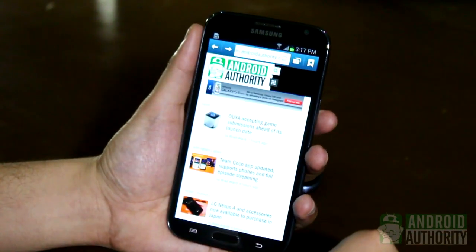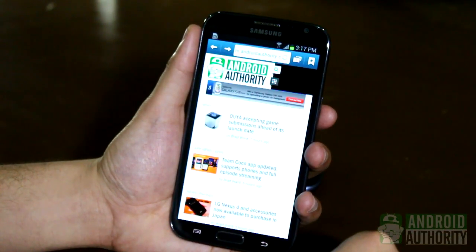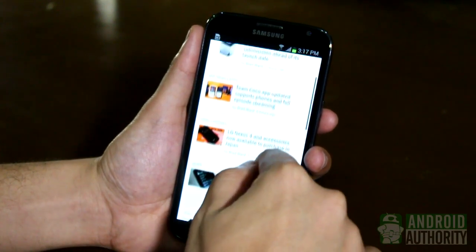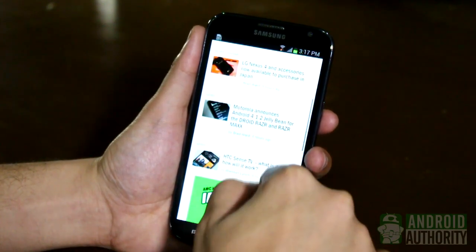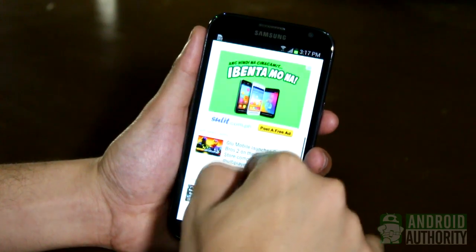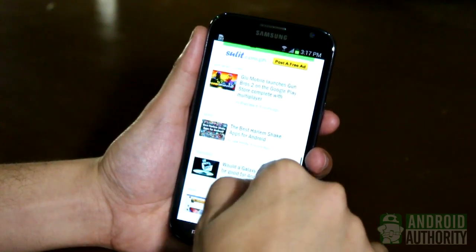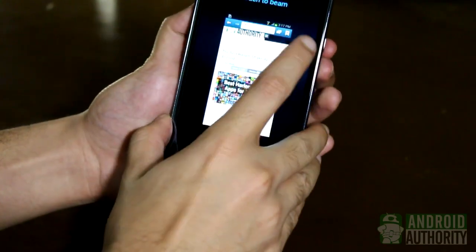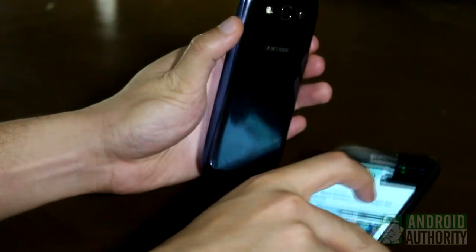You can also share web pages via S-Beam. Like sharing apps, this method won't send the web page itself. Instead, only the URL is sent, and the other phone's browser app opens the URL. Open the web page in the browser, tap the device's backs, tap to beam, and the URL is sent.